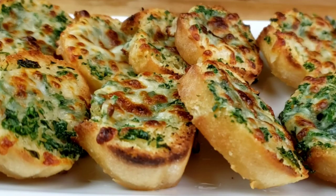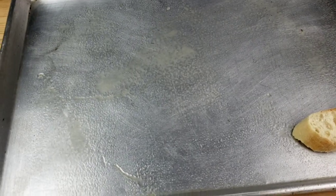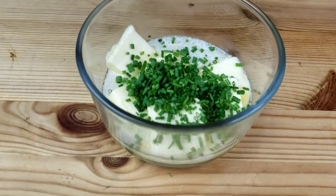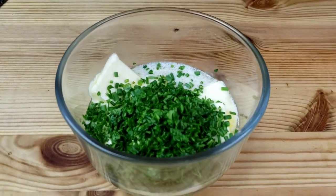The first recipe is garlic and herb crostini — it takes only 10 minutes from start to finish. First, slice the baguette on the bias into crostini, then grease your baking sheet and place the cut crostini on it and set aside. Next, in a small bowl, stir together chopped chives, chopped parsley, garlic powder, and salt.